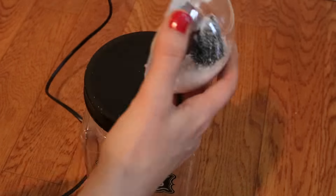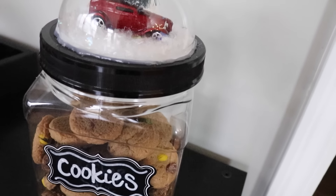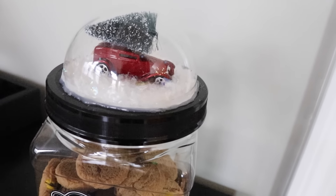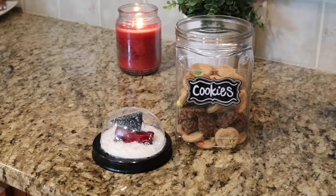Then place some hot glue on the bottom and glue it onto anything you want. I put a dollar store label on it that says cookies and I think this is so adorable. It would make such a sweet gift and the recipient can use the cookie container year after year.